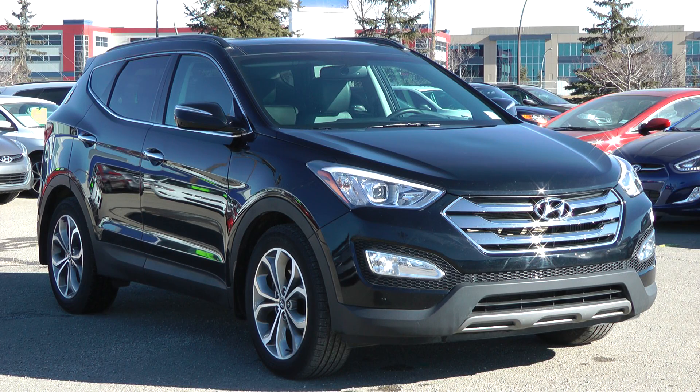Hello and welcome. This is Craig from Calgary Hyundai. I would like to introduce you to our 2014 Hyundai Santa Fe Sport 2.0T Limited with all-wheel drive in black. It's been Carproof verified and has undergone our 152-point inspection and reconditioned as needed. It has 44,004 kilometres. It's a one-owner vehicle and has had zero accidents.